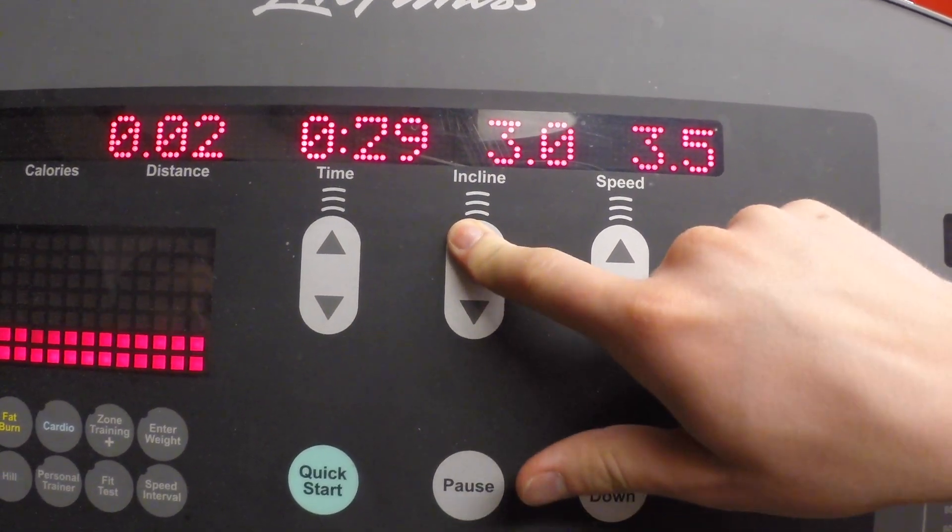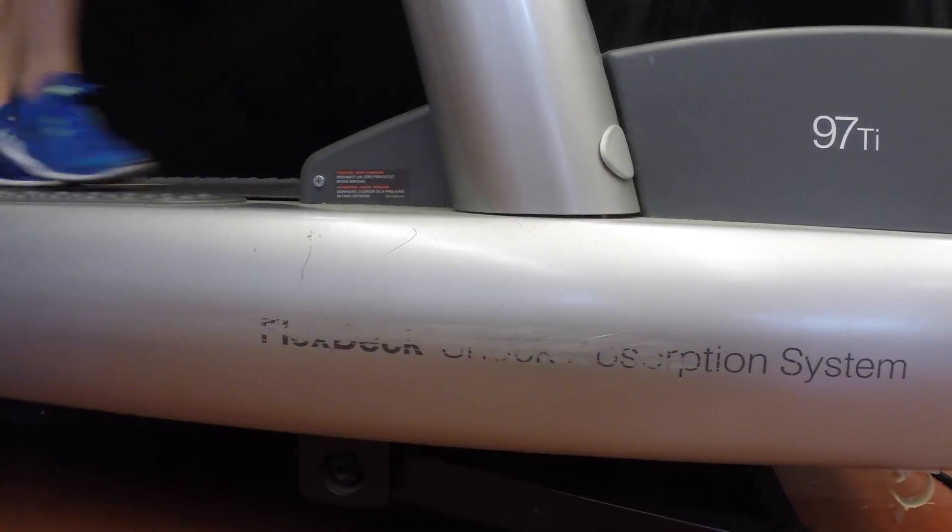Now to continue, increase the grade to 5% and have them walk for another 4 minutes.